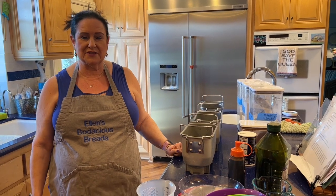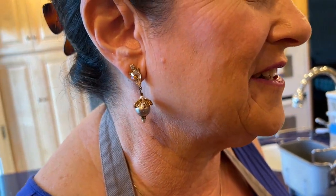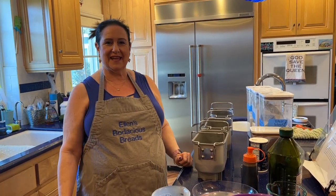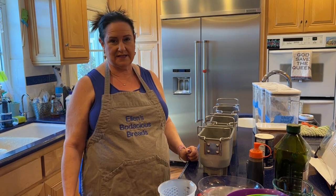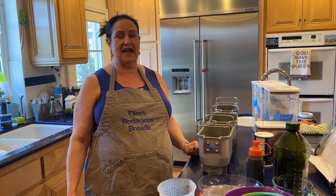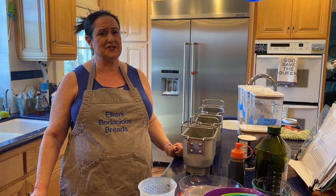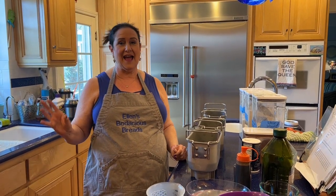I want to make a couple of shout-outs. First to my friend Cece — you know who you are, and I wore these earrings for you because you always notice what I'm wearing. I actually bought these earrings in London at the Wallace Collection, which is a really cool museum. So I wore these for Cece and she knows why.